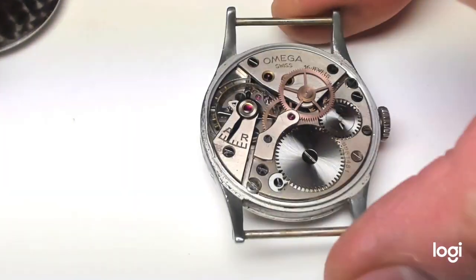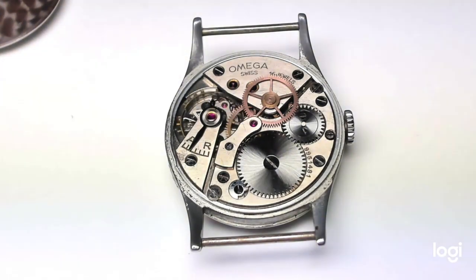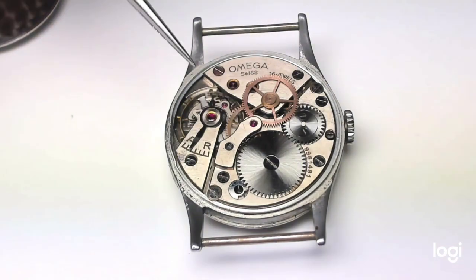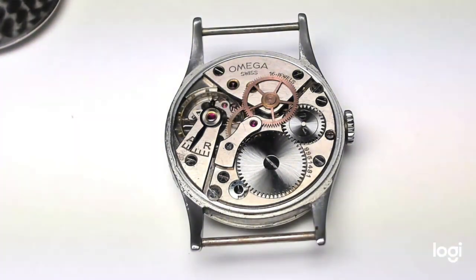Then we can take a look at the movement. This is one of Omega's workhorses, but it's a very good quality movement. It's caliber 30T2SC — SC stands for second central, meaning center seconds. In fact, you can see here the drive train and the pinion for the center seconds. The serial number for this movement is 9.9 million, dated to the period 1939–1943, which is correct for this watch.